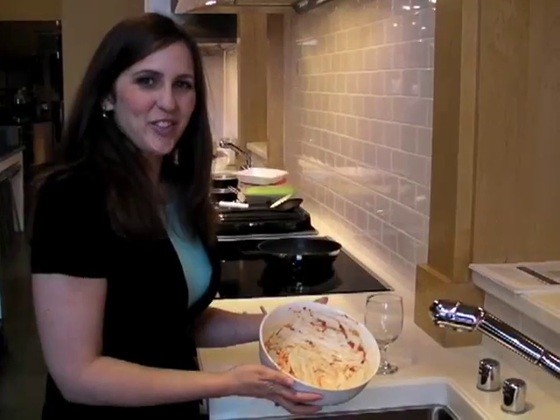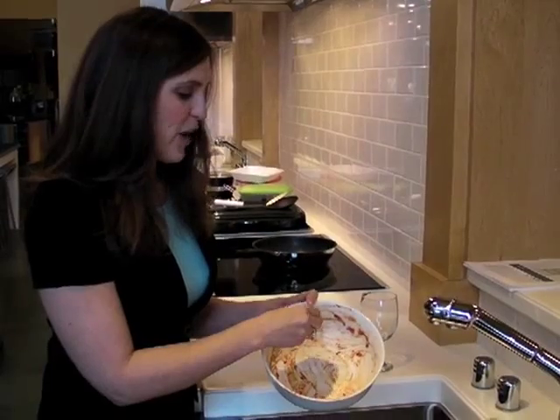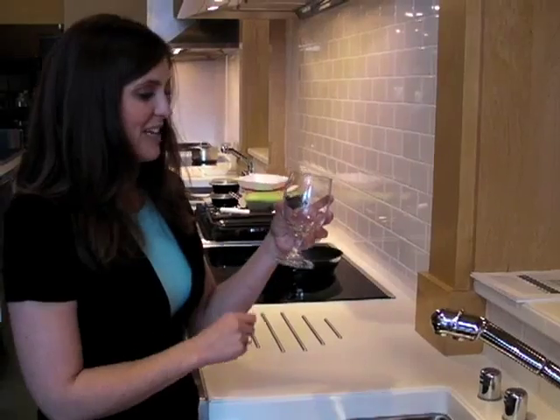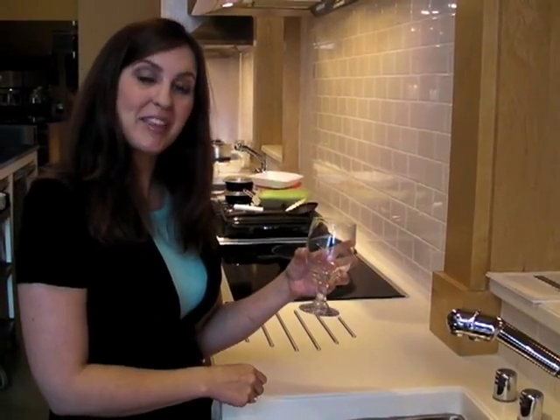The answer is no. The detergent's job is to cling to food and help wash it away. If it doesn't have anything to go after, it could attach to your glasses to scratch them, which could even make them cloudy.